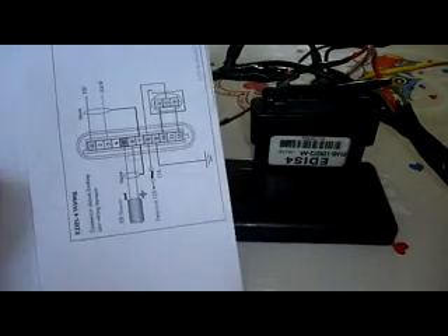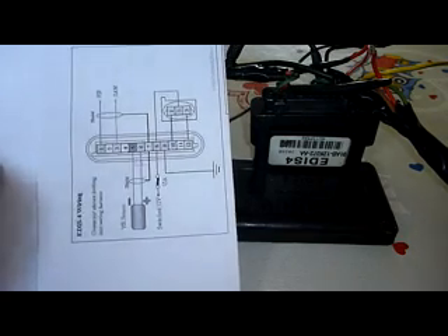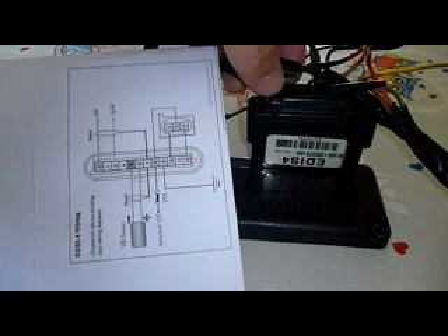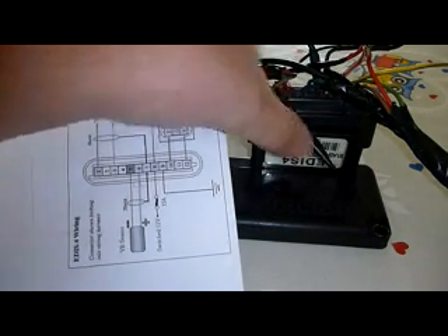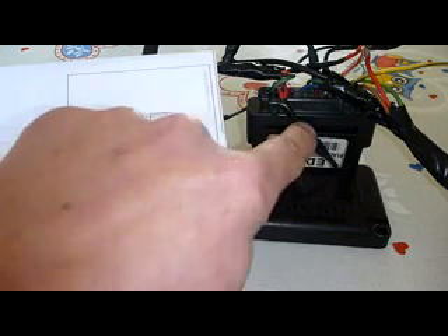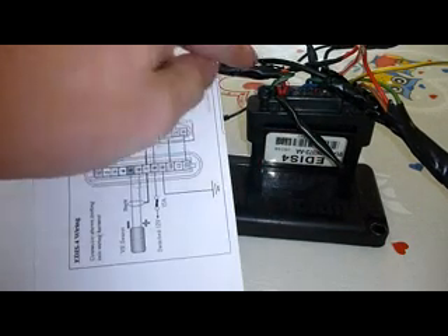Pip and saw are pins 1 and 3. So we have pins 1 and 3 here which is the pip and the saw. And then these two wires — number 2 and number 4 — are not used. So that's the pip and the saw.